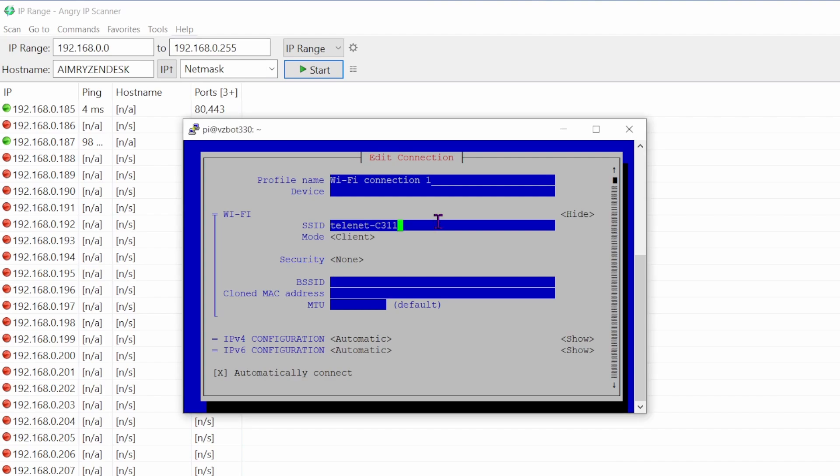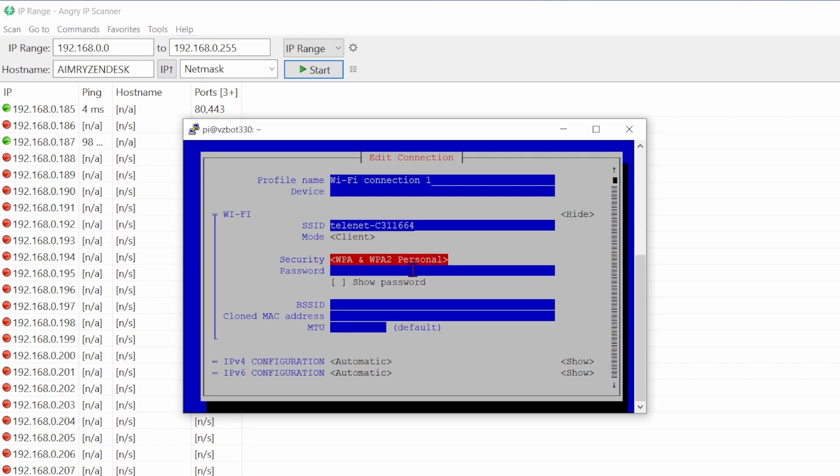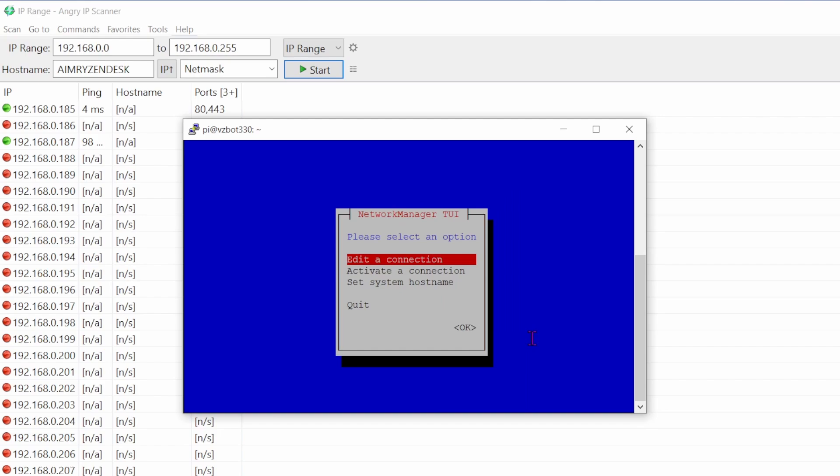My SSID ends in '6664'. Leave the other fields as they are, then choose the security type — 'WPA and WPA2 Personal' — and type in your WiFi password. Tab down to OK and press Enter. The WiFi connection will now appear in the list. Go back and choose Quit.